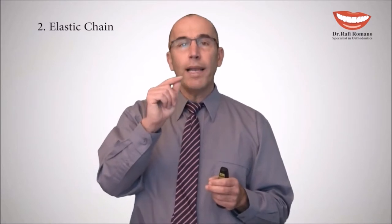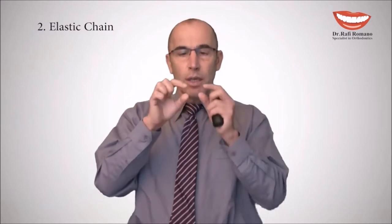The elastic chain is a different procedure where we want to apply an active force between teeth to consolidate them together, to close spaces. While applying this chain, we have to make sure that the wire is properly secured in the slot and not floating — when it floats, we can lose control of the teeth that move towards each other. Let's see a few ways how to do this elastic chain.